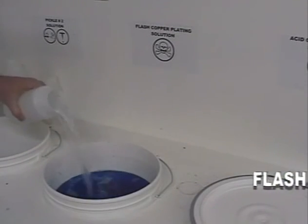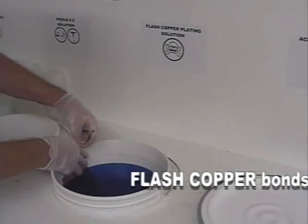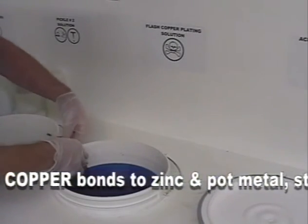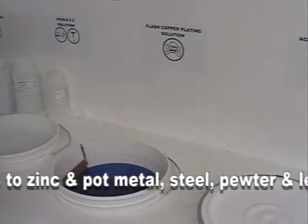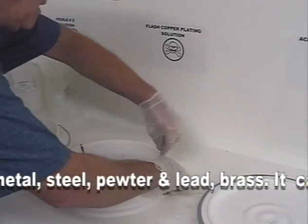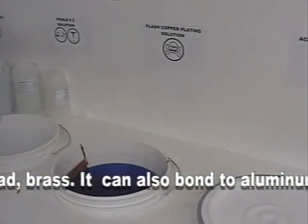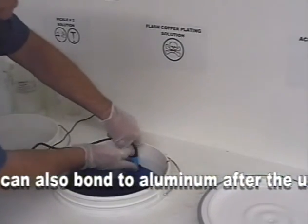Flash copper is supplied in liquid form. Add four quarts of part A, one quart of part B, and one quart of part C, and an equal amount of distilled water. Flash copper bonds to zinc and pot metal, steel, pewter, lead, and brass. It can also bond to aluminum after the use of zincate as a primer. Flash copper uses the same type of anode as the acid system, and it is advisable not to interchange these anodes. The tank operates with a heater and filter pump.